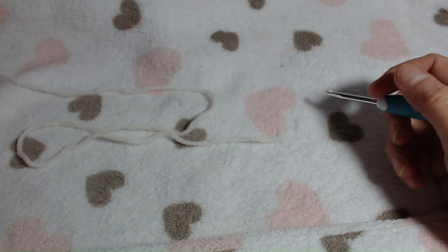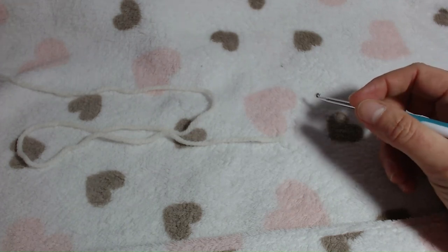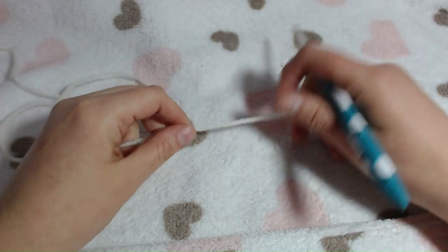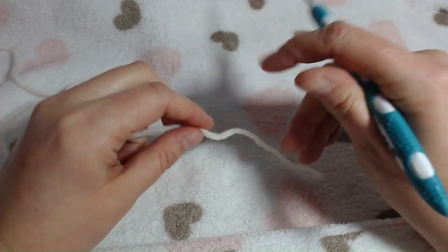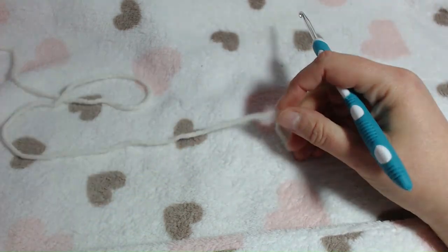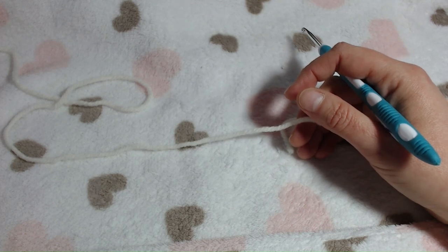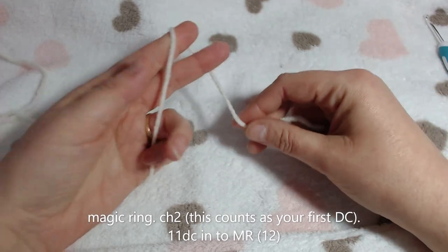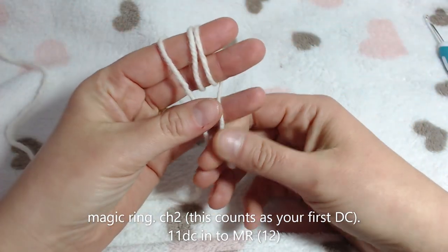Hello and welcome to part one of Jumbo Rainbow Unicorn Pillow. Today I'm using a hook size 4 or an F, and I am using So Crafty Aran yarn - this is cream, the original pillows are in white. To start off with we are going to make a magic ring.